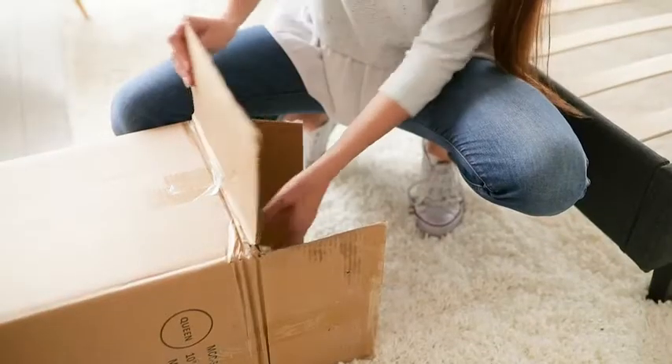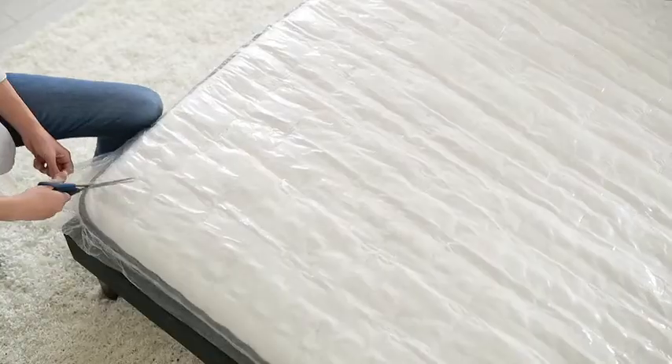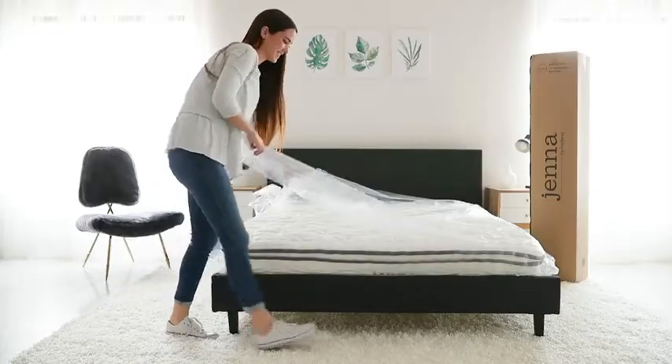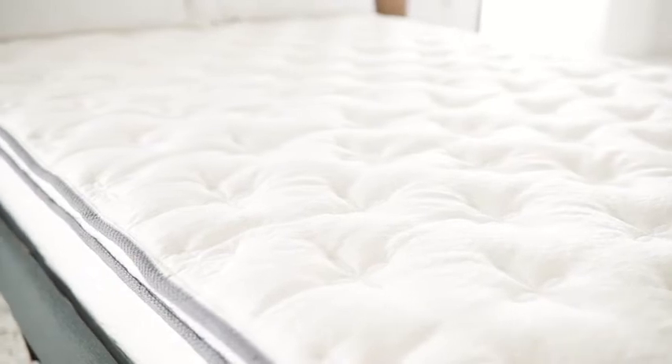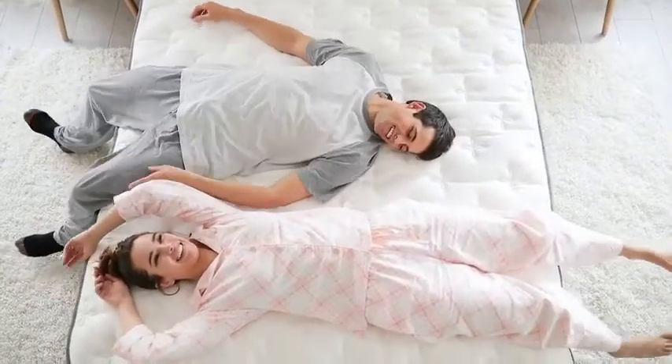Vacuum-packed and rolled ready for use, simply take the mattress out of the box, unroll, tear away the plastic, place in your desired spot, and allow sufficient time to decompress. With the plush pillow top and inner spring support, Jenna provides a restorative sleep solution.